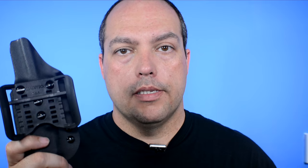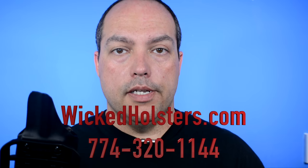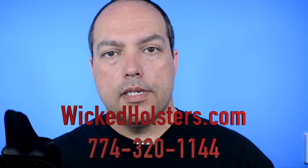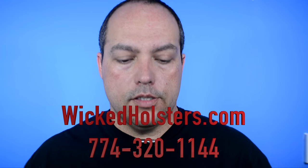Awesome idea incorporating that Blade-Tech adjustable loop. Give them a call — I'll have the number on the screen and in the description, along with their website at wickedholsters.com. Check this holster out, you're not going to be upset that you did. Thank you for watching, this is Jared from Guns and Gadgets. I really appreciate your time — until the next one, be safe, stay vigilant, and carry a weapon. Take care.